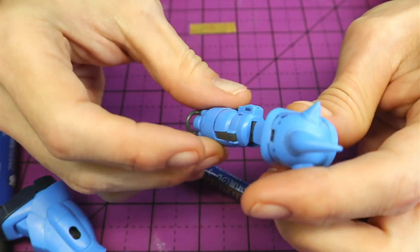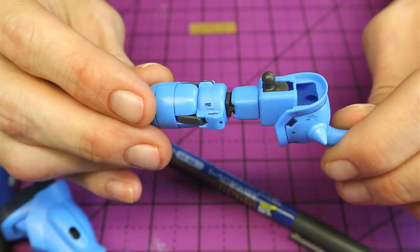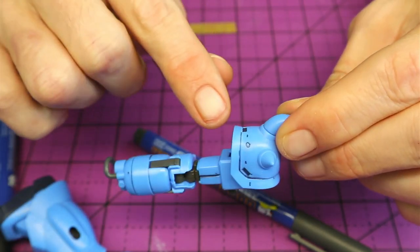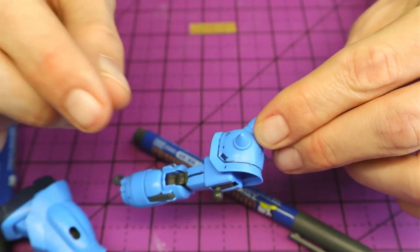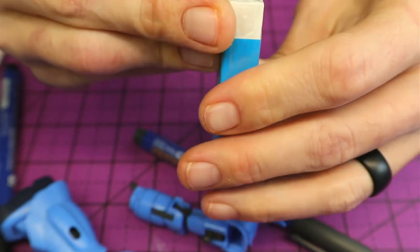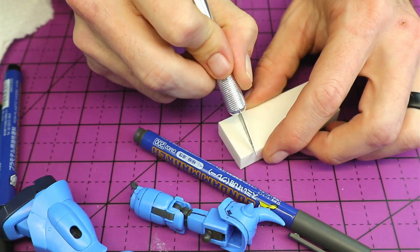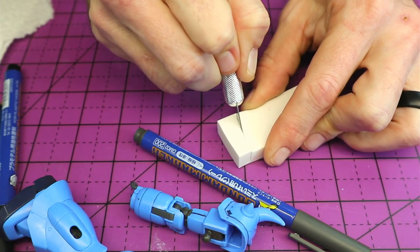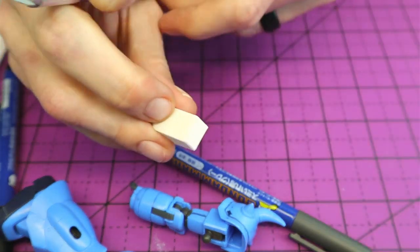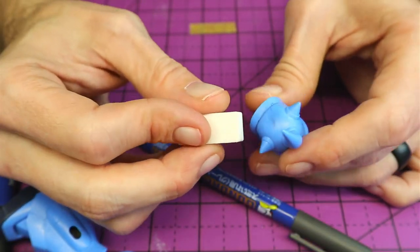Now you can see I've hit up some of the main details on the armor here. I was a little messy with some of it on purpose so you can see the cleanup. There are a few spots where I actually slipped a little bit and hit some indentations on the armor. So we'll first do this with the eraser. Usually I'll just cut a nice little chunk off — like so. A little easier to handle than that big old piece.